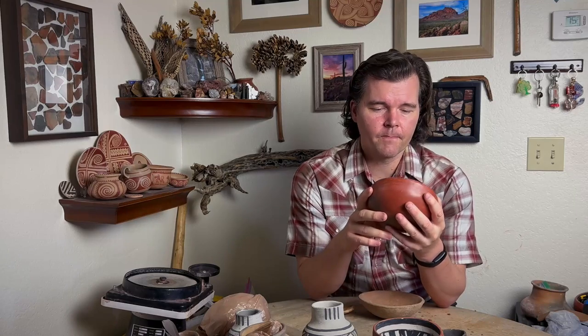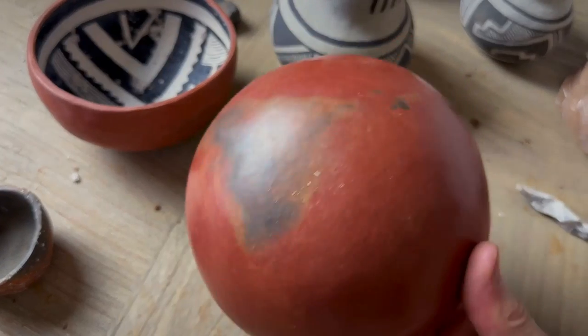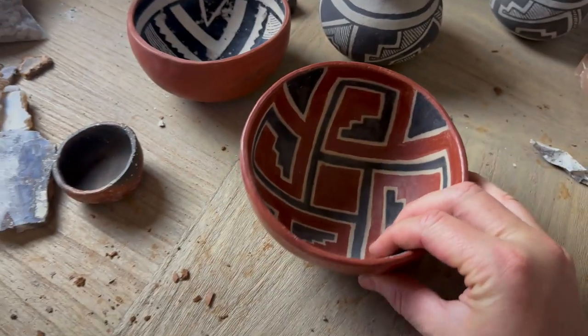So I want to remake this bowl and make it look really nice again. I think we can experiment and maybe make it a little bit darker on the inside and possibly the white a little bit wider. This is a replica of a bowl found at the ruins in the Tonto Basin area — just a really beautiful bowl, and I'm really looking forward to remaking it.